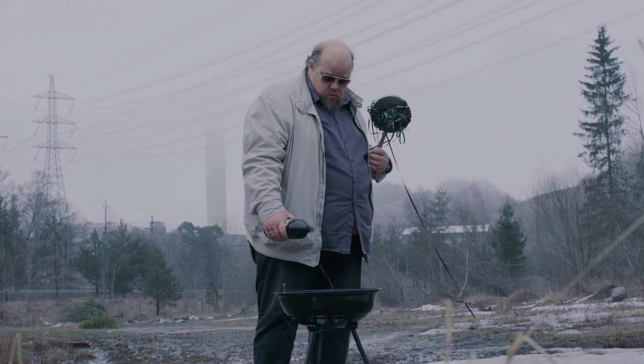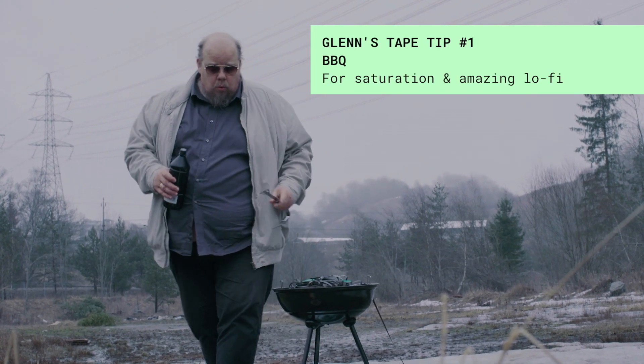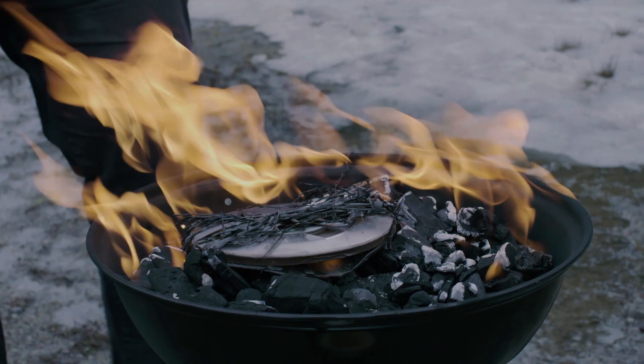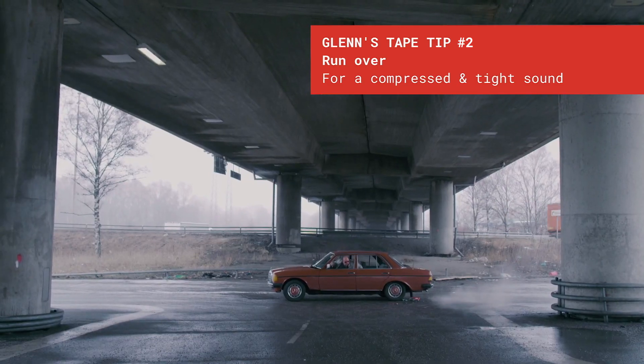Mixing music is an art. Nothing in life is easy in this line of work, and you have to be committed to get the sound right. It's not just like pressing a button — this will produce that really compressed, tight sound.